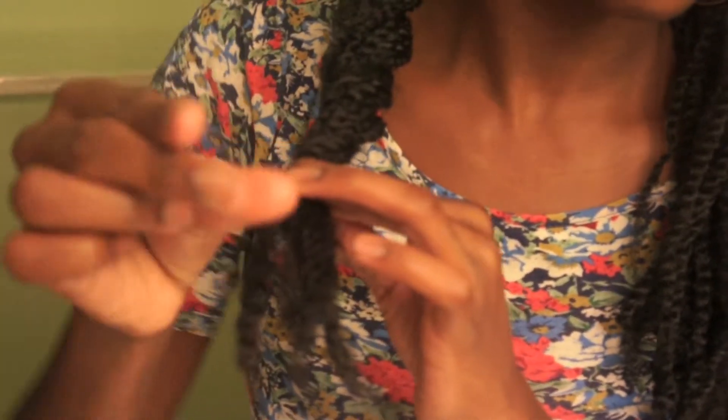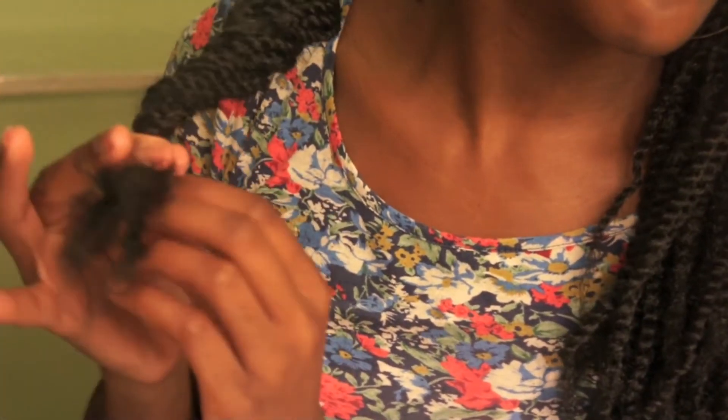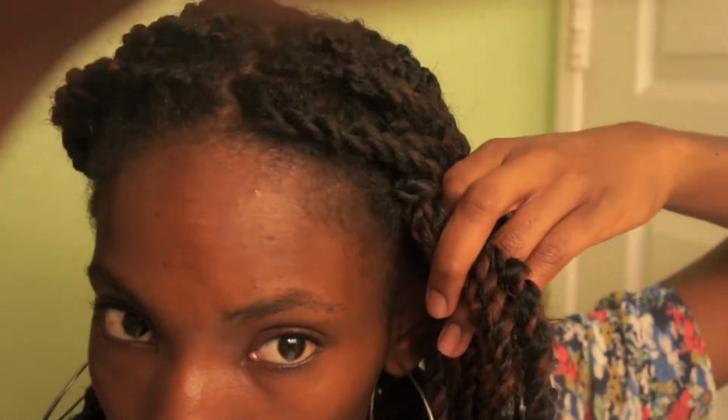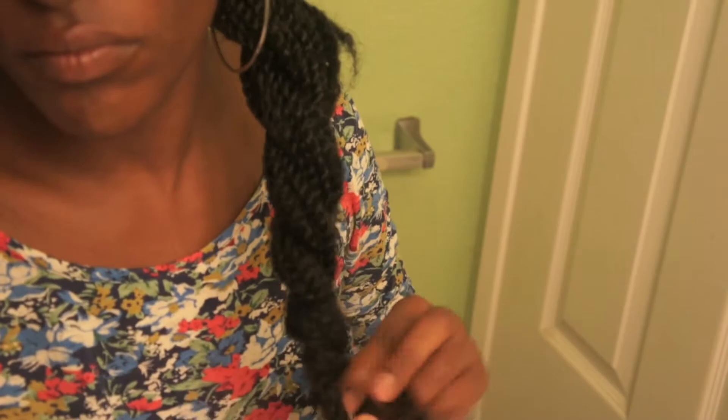Make sure you get all the hair in the back. And now what you're going to do is secure it with the rubber band. Do the same thing to the other side. If you're wondering why I'm dancing and singing random words, it's because I was listening to other music before I recorded over all this jazz.